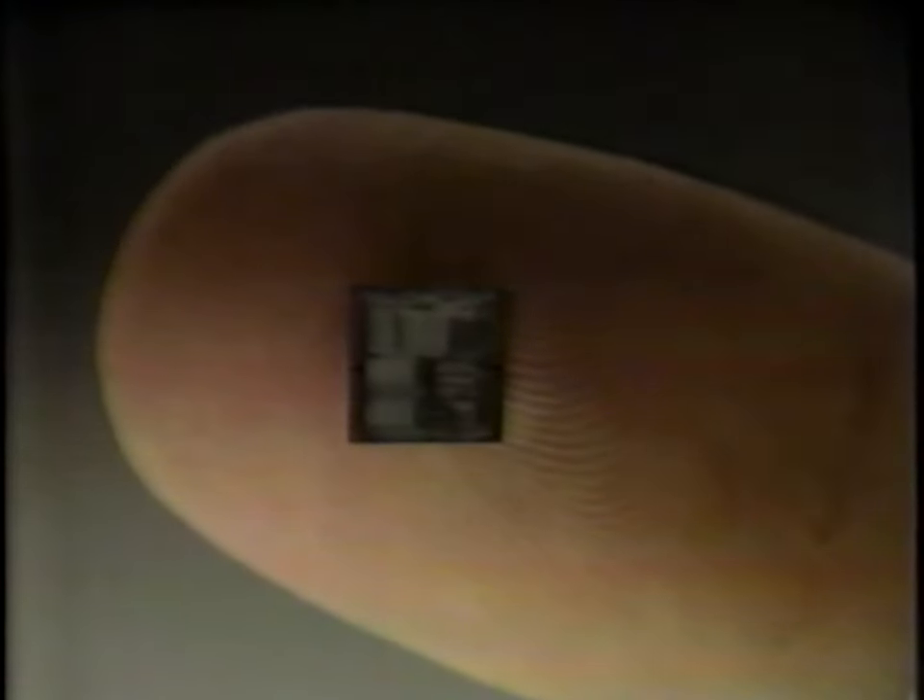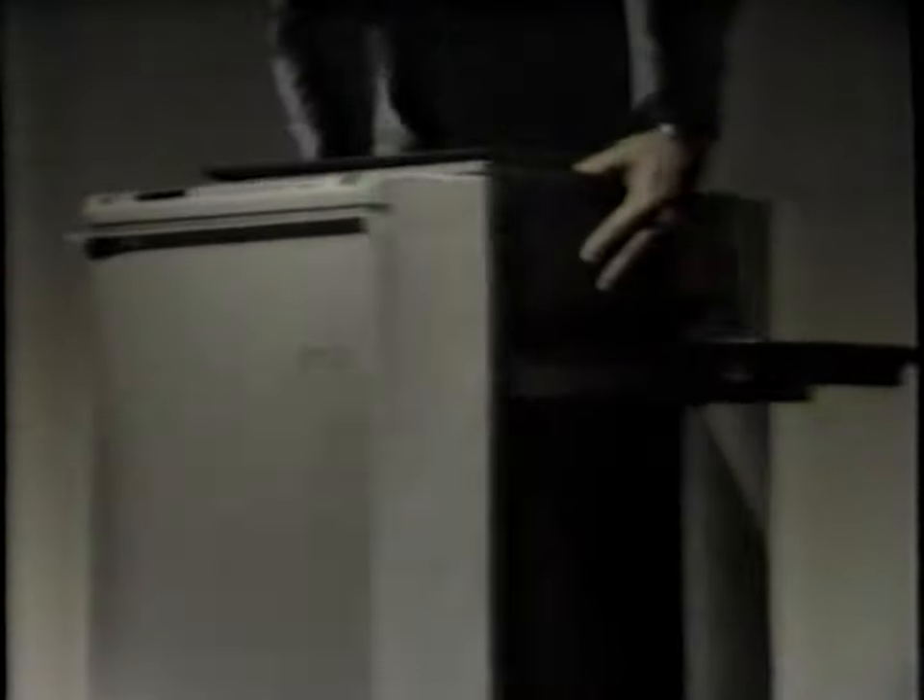When Sharp replaced 300,000 transistors and diodes with this tiny chip, it opened a whole new world of wonders. Like taking a big copier and everything it can do, and making it into one of the smallest any-paper copiers in the world.